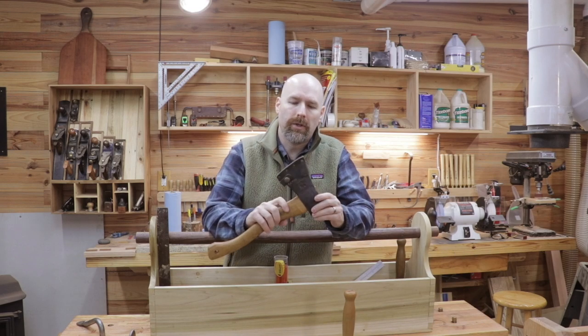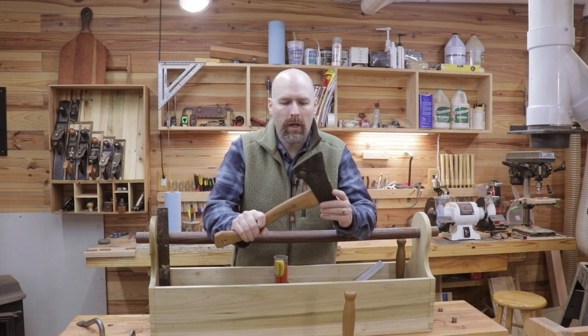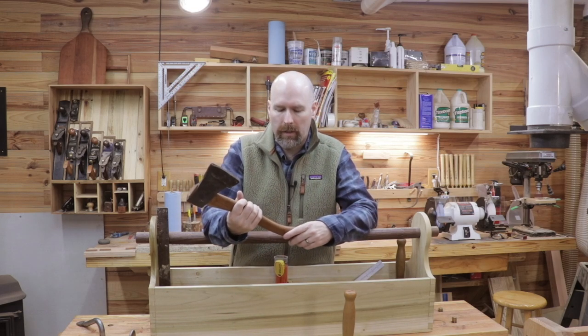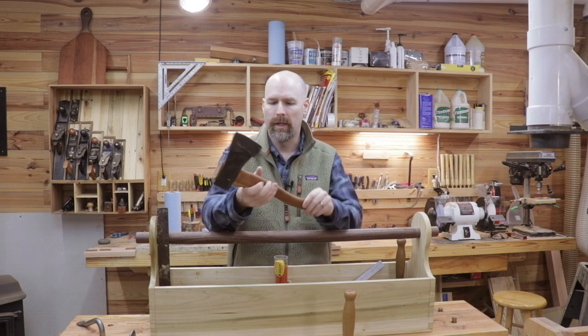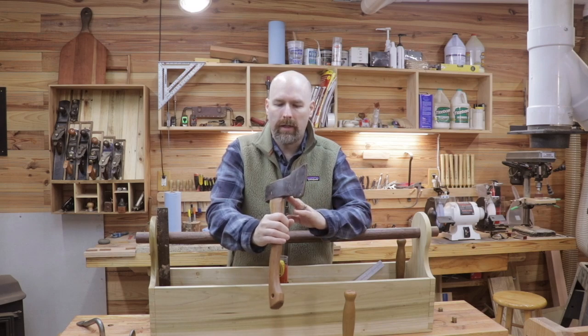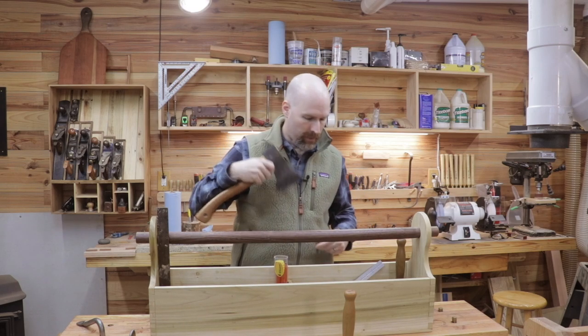Next up is the Husqvarna hatchet. I've showed you this before. It's a great hatchet, and I use it for cutting kindling, but it'll also be really nice for hacking out all that waste on those tenons and some of the mortises and things. I'm going to keep this sharp and keep it in the toolbox and use it when I can for the timber frame project.